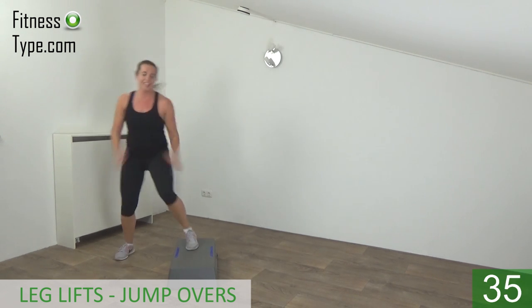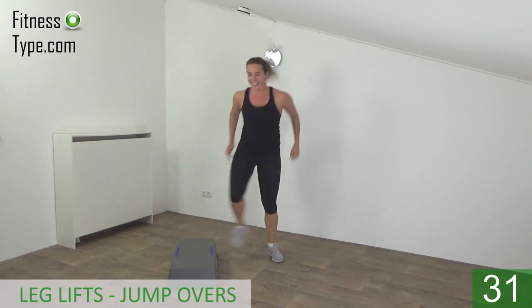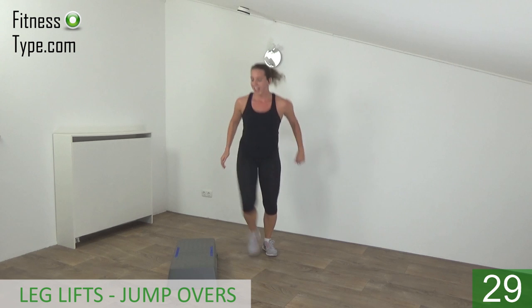Upper body straight. Squeeze your glutes. Jump up high — lift and over.